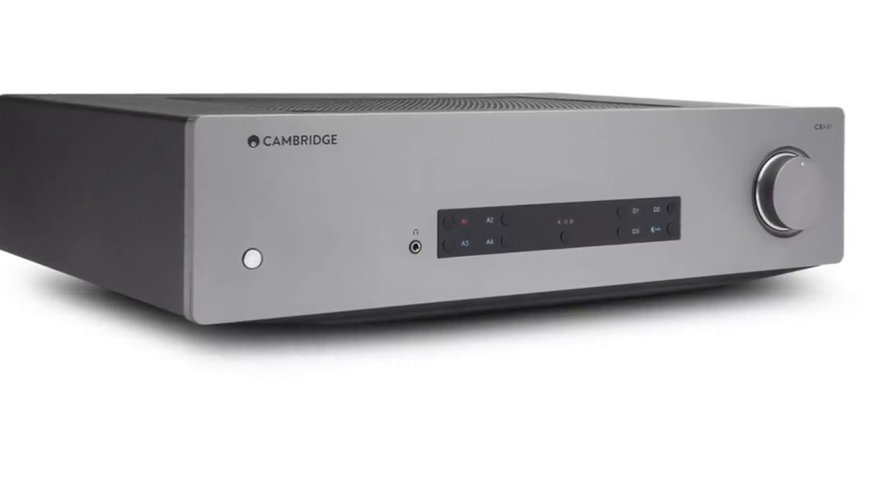It's an 80-watt-per-channel amp — 80 watts into 8 ohms and 120 watts into 4 ohms. It's a class AB amplifier, not something you see every day anymore; those are getting a little rare. This one is definitely AB, not class D, and it has a big honking power transformer right in the middle of the chassis. Weighs 19 pounds — it feels really solid for an 80-watt-per-channel amplifier.